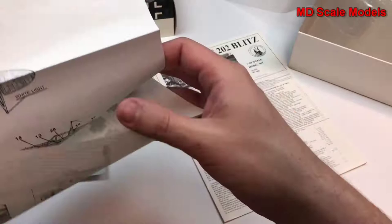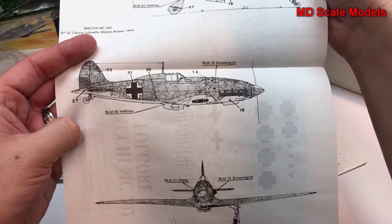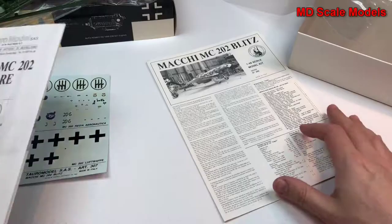Here is the painting and decal guide, and here is the other version of the scheme. Let's have a look at our instructions.